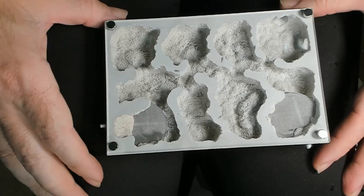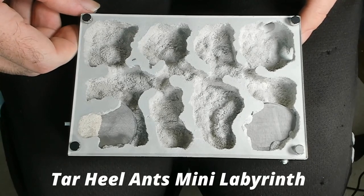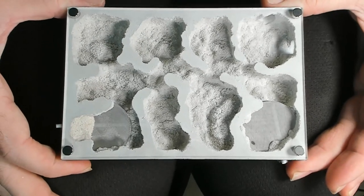Now that the ants have the box open, we've got our mini labyrinth. This one is a Tarheel Ants mini labyrinth — I got it on the Black Friday sale. This one's going to house one of my Formica colonies.